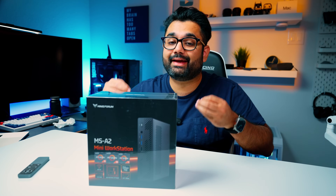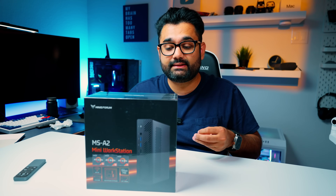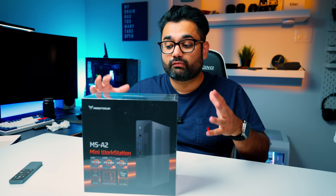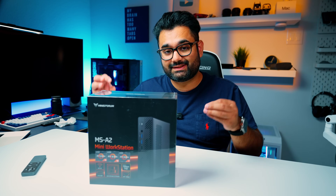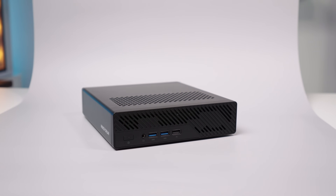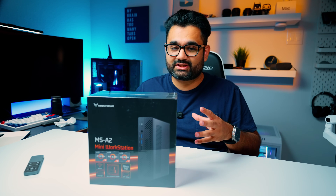This right here is the Minisforum MS-A2, and it's powered by AMD's Ryzen 9 9955HX processor, which packs 16 cores and 32 threads. That's some serious workstation performance, all fit into this tiny chassis the size of your average router. This by no means is your typical mini PC — this is a powerful workstation.